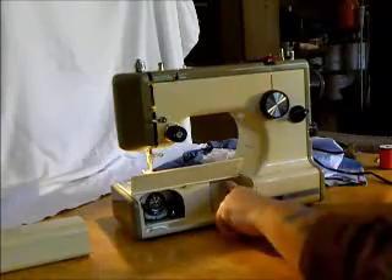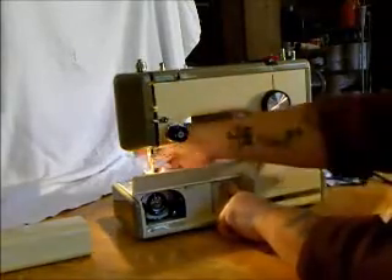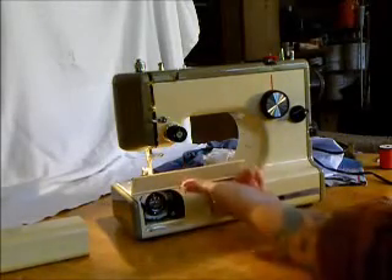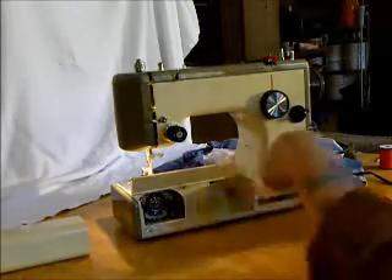This is your feed drop for free motion embroidery and darning. Just a flick of the lever will drop your feed dogs and bring them back up again. That simple.